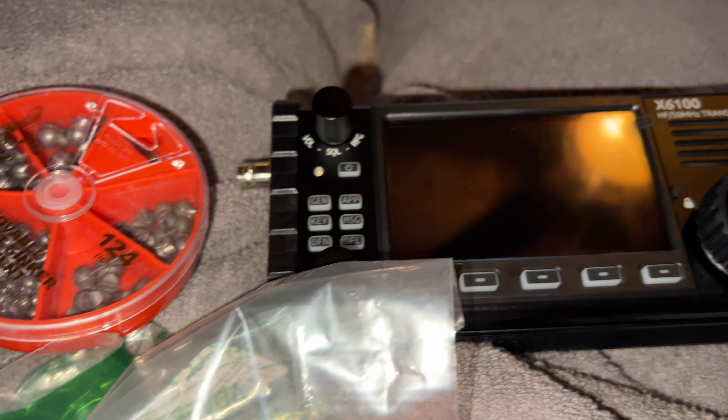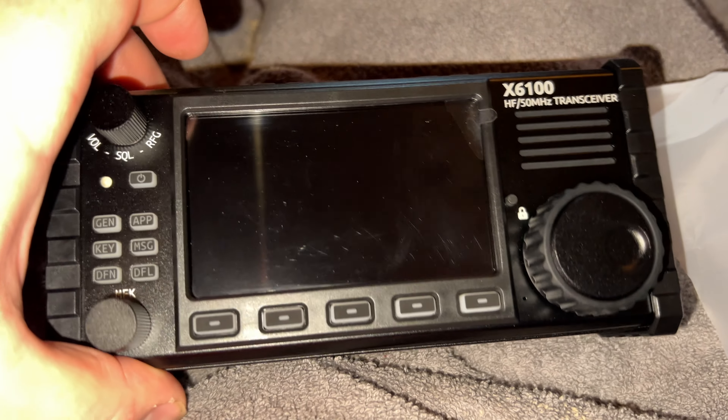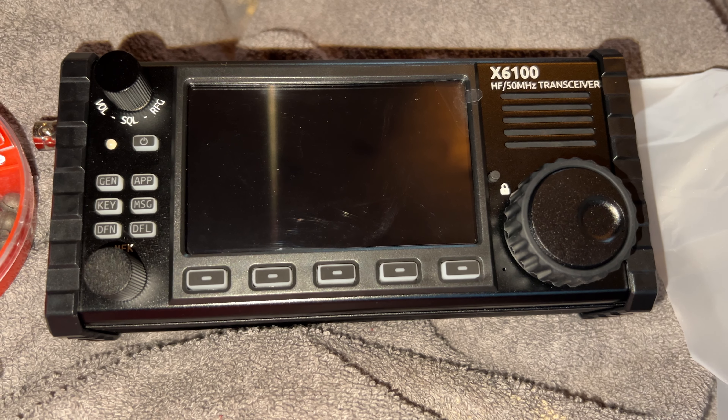Anyways, that's my unboxing — I hope you all enjoy this video. Have a wonderful day and 73. This is the Xiegu X6100 radio. Thank you very much and God bless you.